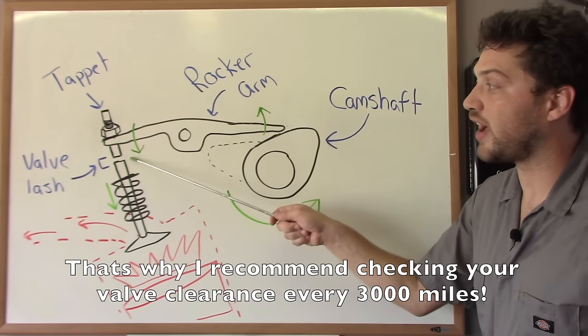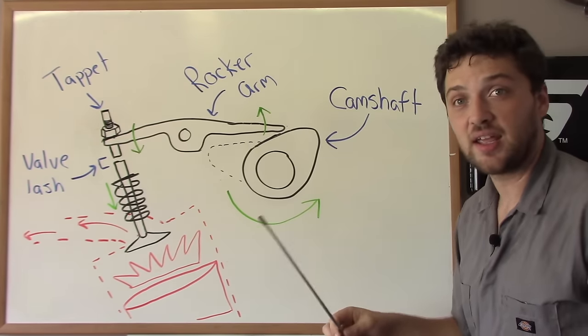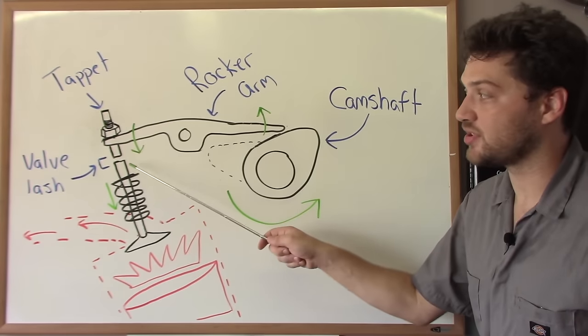If you have too much valve lash, or the distance between the tappet and the valve is too great, it can make valve clatter, and your engine will be noisy. It can actually cause damage to the valve.